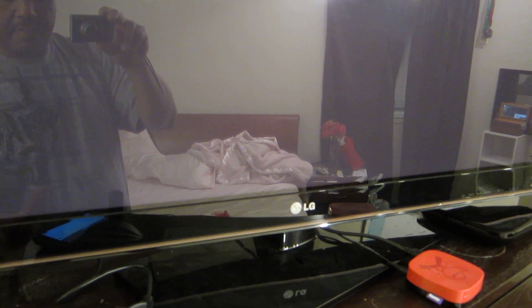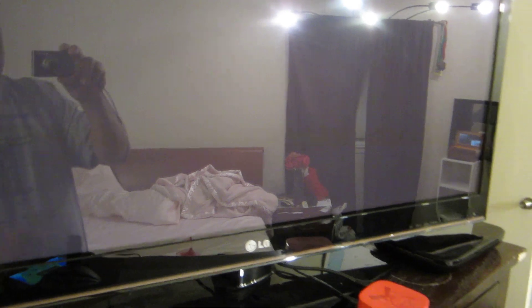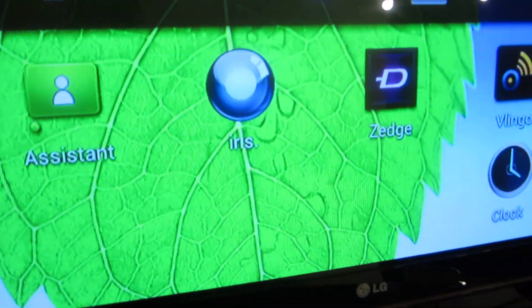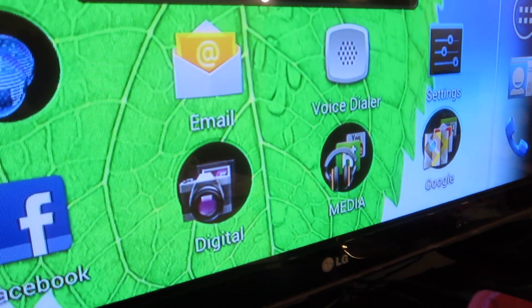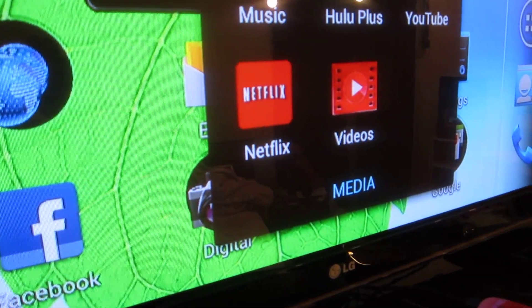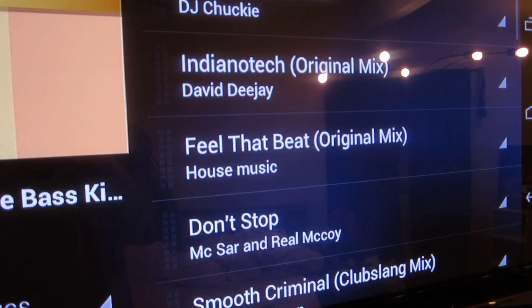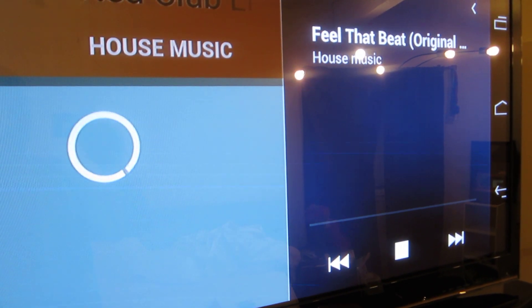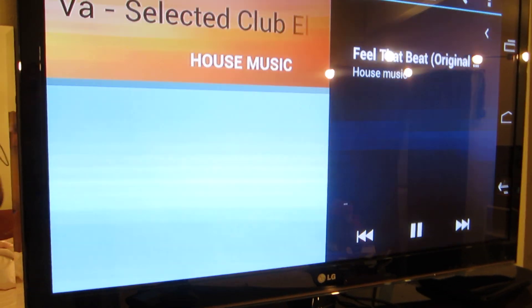Hold on, I think my power cable disconnected — there we go. You can open your music and you have access to audio because you're using your HDMI connection, so you're good to go.